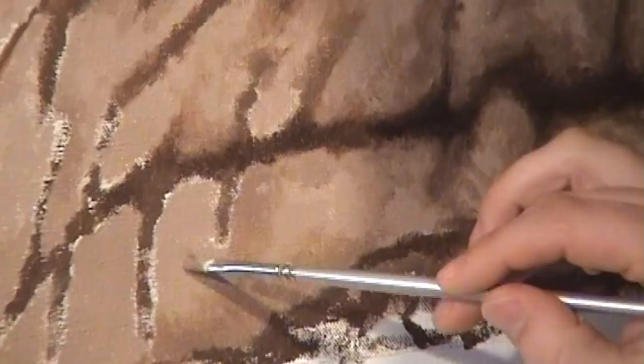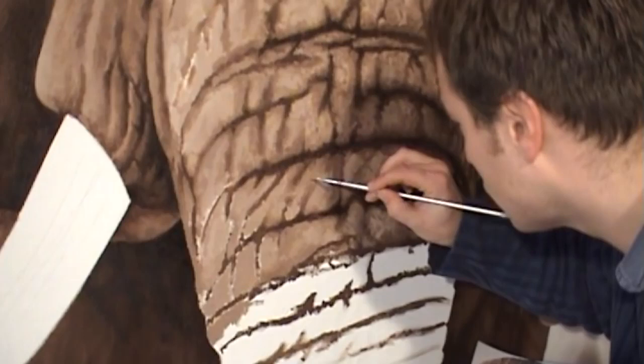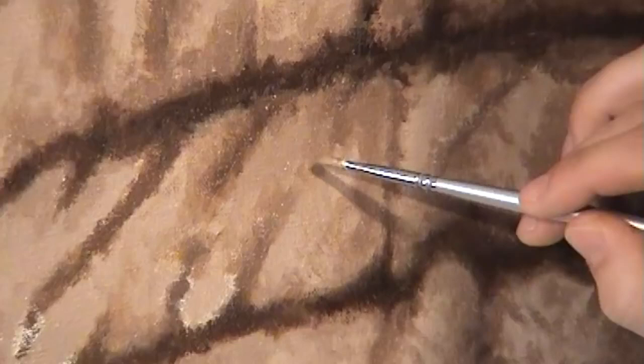Most of the work that I do is either in pencil or in this sepia oil that I'm using. I love the effect that you get of just using tonal values — lights and darks — without the fuss and complication of colour. And I believe strongly that for a project of this size and scale, the sepia effect is highly effective.